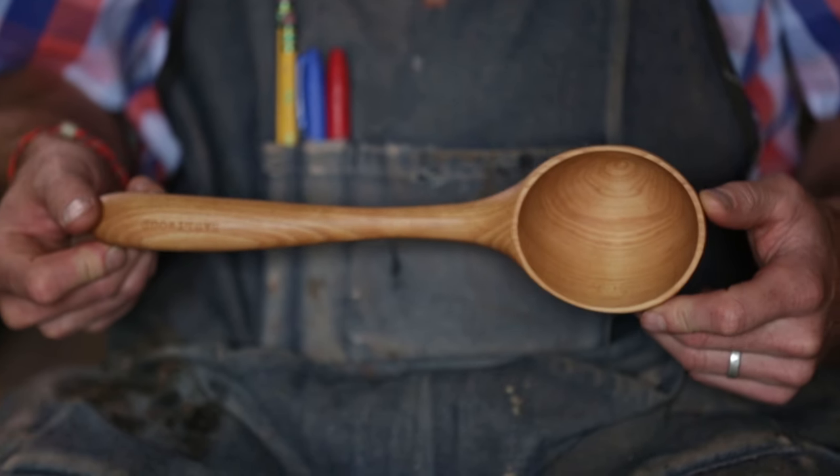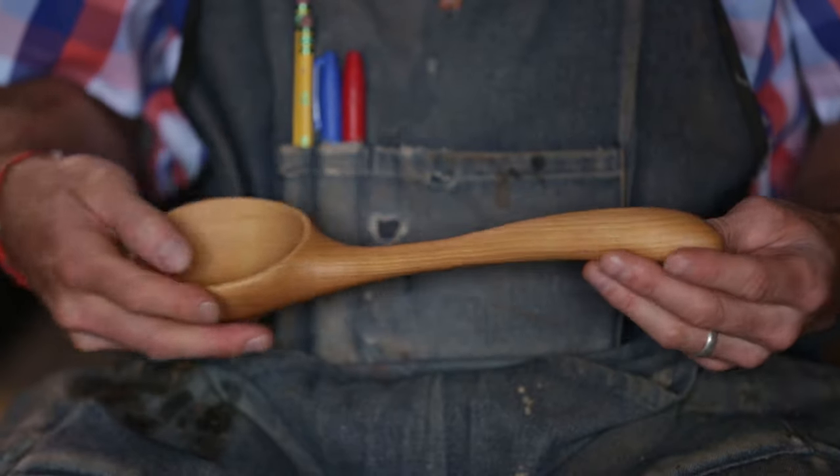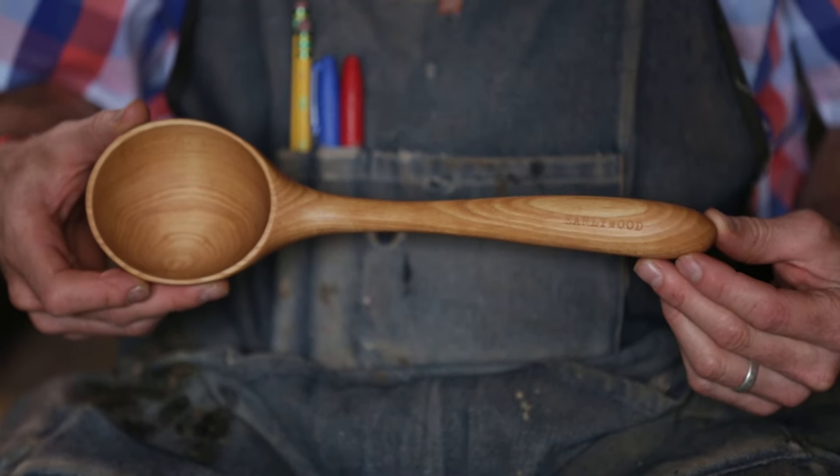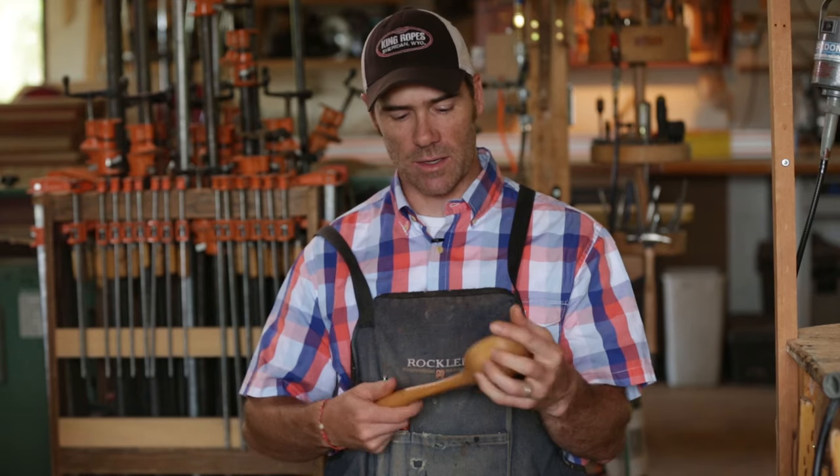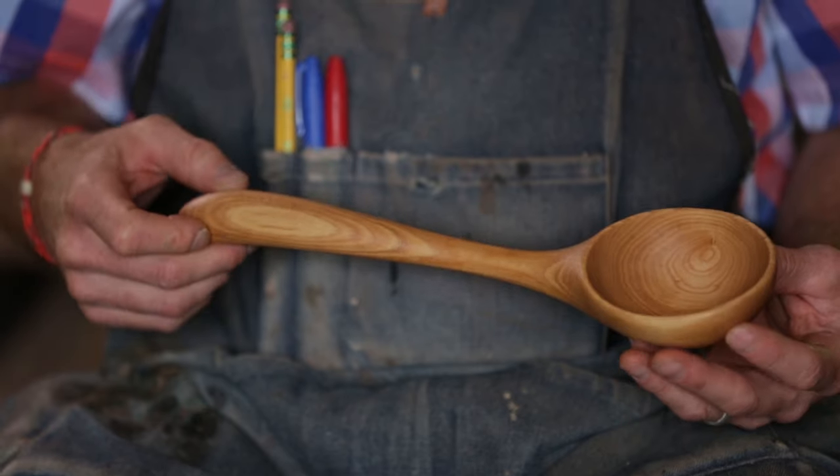It is rock solid in all ways. Level, it's just less than three-quarters of a cup, but heaping you can get a pretty massive scoop of just about anything in there. Every single one that goes out I test with my own hand to make sure it's got the feel and the weight that I want.